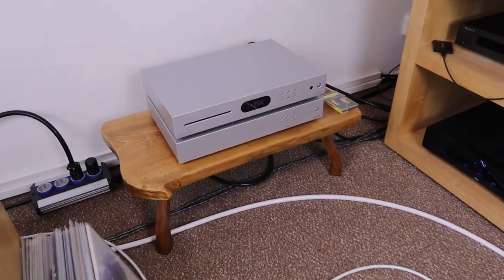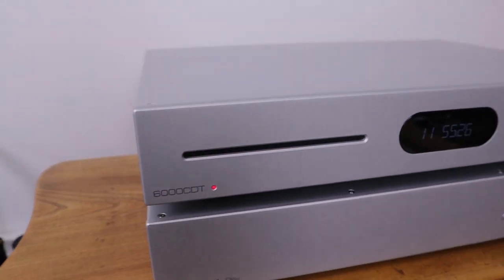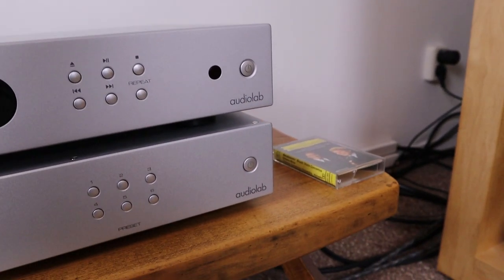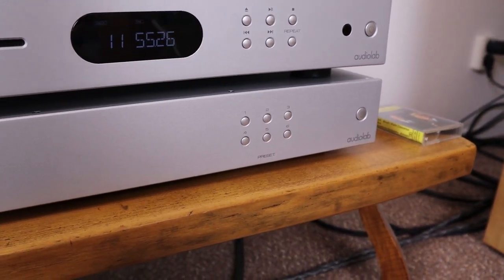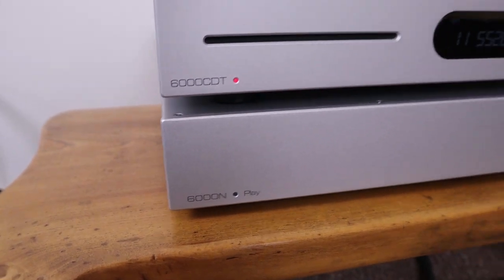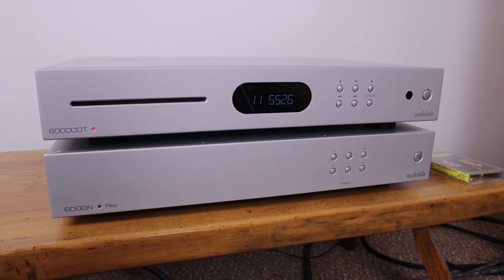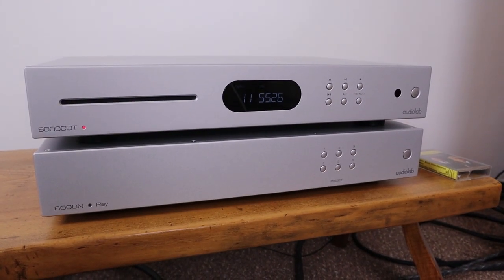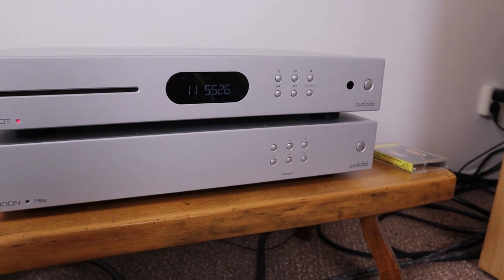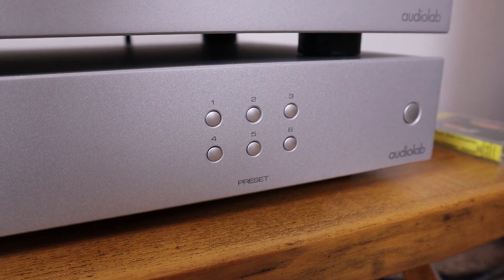Here's another thing I picked up. You already knew I picked up the Audiolab 6000 CDT CD transport some time ago and I'm very happy with that one. But recently I also ran into this streamer from Audiolab, the 6000N Play. It's not connected at the moment, but this is a recent purchase and it may be a good streamer-CD setup. I'm still looking for the power amplifier and this might be the next setup for my girlfriend.